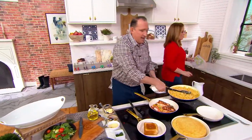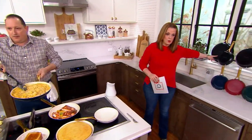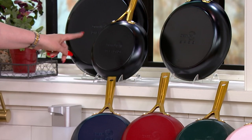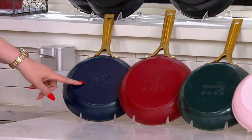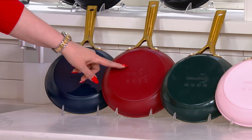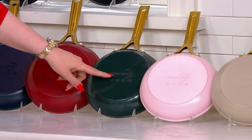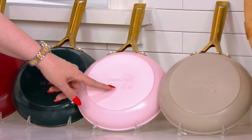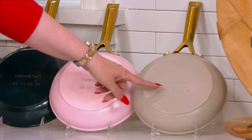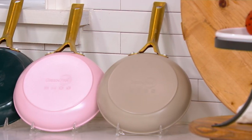Over 300 have now been ordered. You get the 8, 10, and 12-inch pans. Here are the updated inventory counts: Black, 350 remaining; Oxford Blue, 200 left; Scarlet Red, 620 left; Moroccan Green, 620 left; Pink Quartz, 200 left; and Taupe, 750 left.